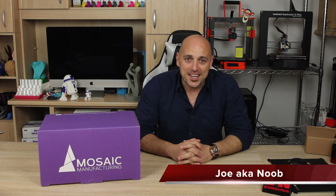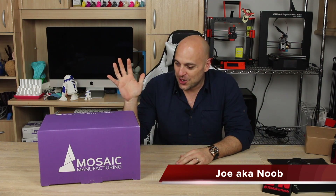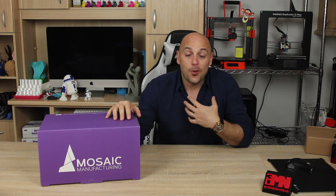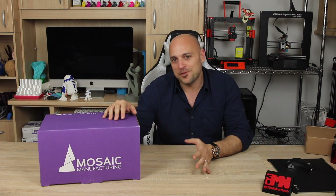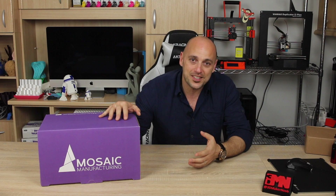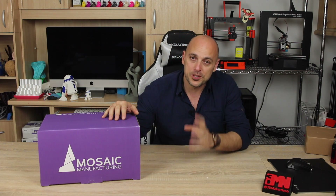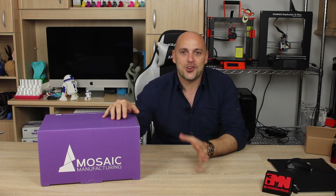Welcome back makers! I'm really excited today. I have been completely surprised that Mosaic have been so awesome to offer to send me a palette to play with. I've been following them for quite a while, looking at their updates on Instagram and all the prints that this thing can help produce. I am extremely excited to try it out.